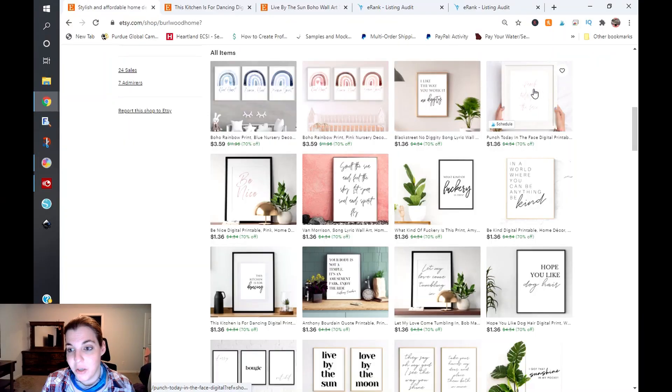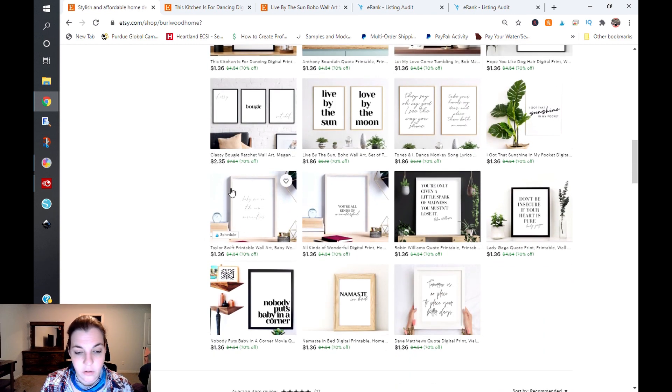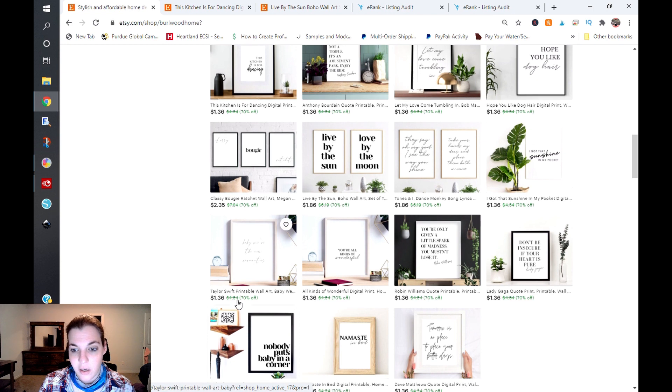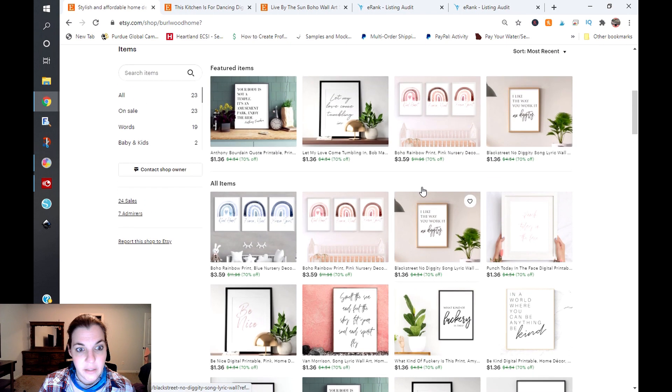On these right here — like 'Be Nice and Punch Stay in the Face' — those are really difficult to read. Same thing with this Taylor Swift one, which is definitely a copyright issue. I see a lot of things on here: Robin Williams, Lady Gaga, Dave Matthews, looks like Dirty Dancing, Dance Monkey — this is going to get you in a ton of trouble. While it is desirable, it is not something I recommend doing at all. I do recommend getting those listings down and creating new ones that are original.